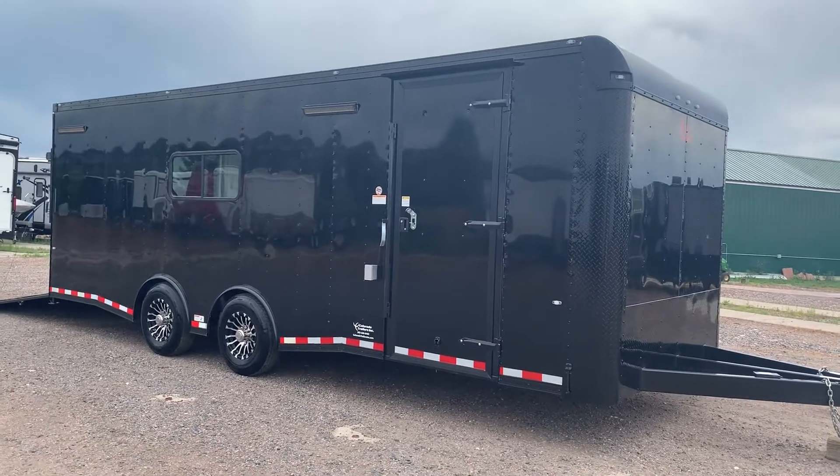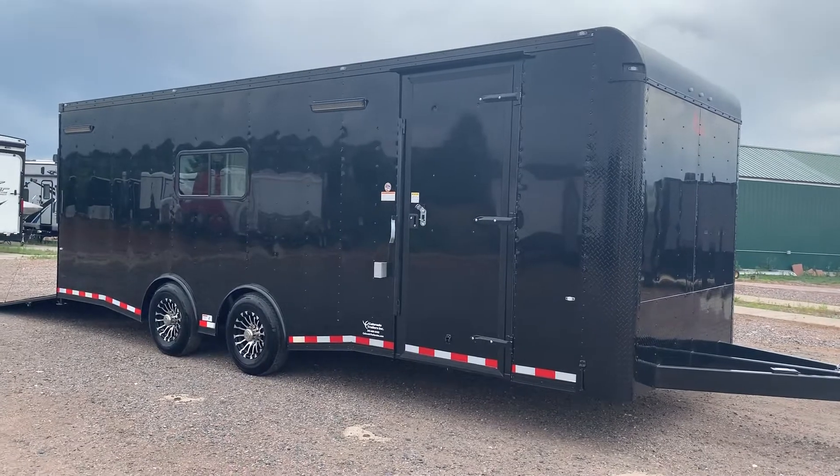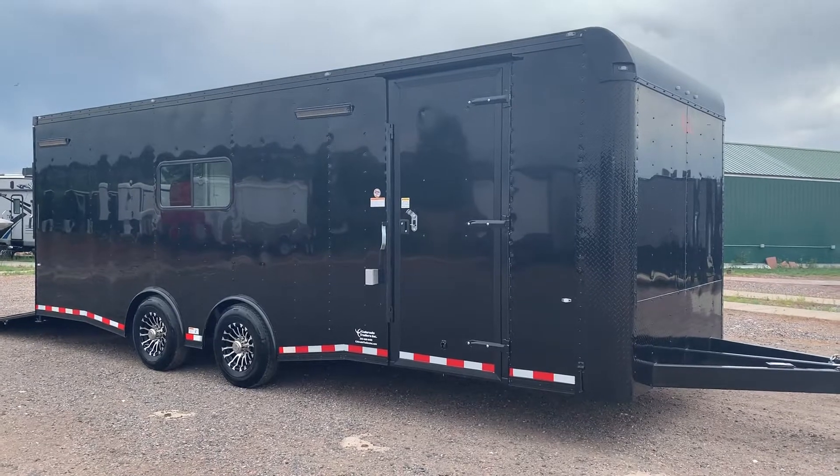Hey guys, it's Colorado Trailers. We've got an amazing 8.5x24 in stock. Yes, our lot is by train tracks as you guys can tell. This is a brand new 8.5x24 cargo.